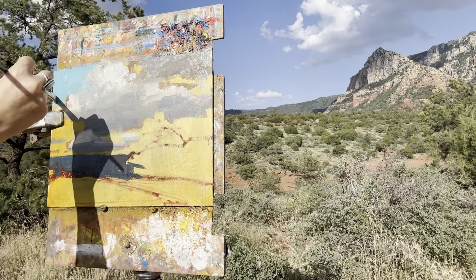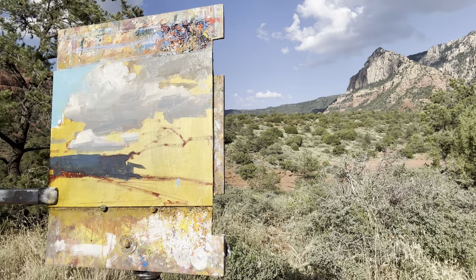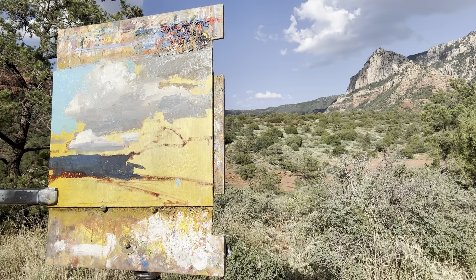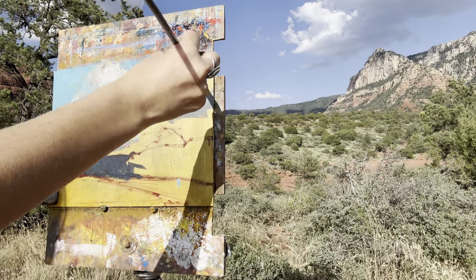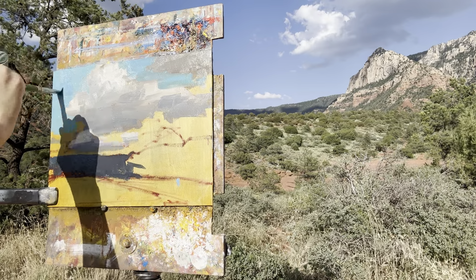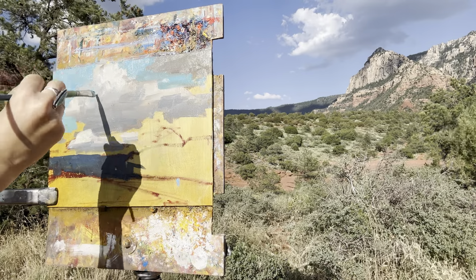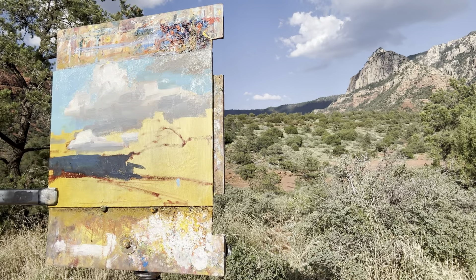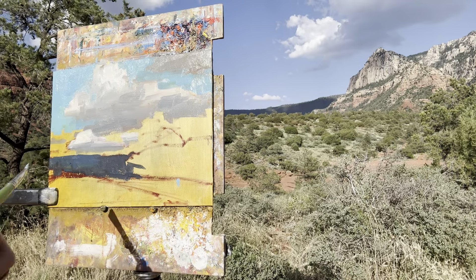I've taken my mother color and added a lot more ultramarine blue, which is probably going to be my darkest value of the painting. Now I'm going into the sky and adding a gradient of cerulean blue, mixing in a little ultramarine, and then as I drop that down I'm adding more titanium white and using this sky color to carve out the clouds a little bit and make them integrate into the sky in a more naturalistic way.